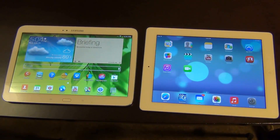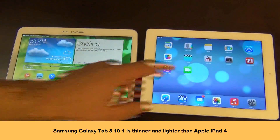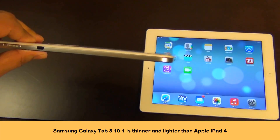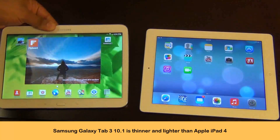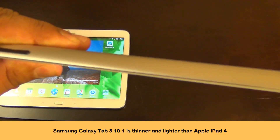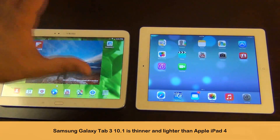When it comes to weight and dimensions, the Galaxy Tab 3 is lighter at only 510 grams, while the iPad is 652 grams. The Samsung is actually a thinner device at 8 millimeters thick, while the iPad is 9.4 millimeters. So if you like thinness in your device, the Galaxy Tab wins — it's lighter and it's thinner.